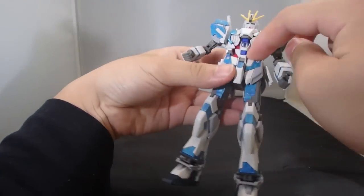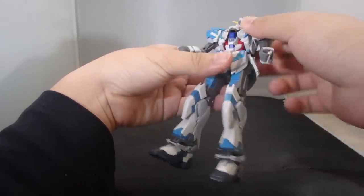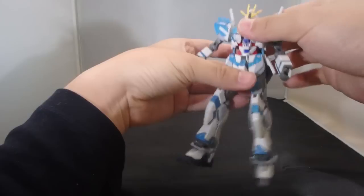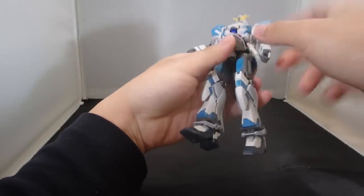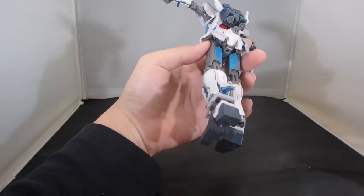There is a polycap inside the core fighter block that allows the top torso to be packed into it so it can move up and down. There is a ball joint at the waist so you can rotate and do a little bit of crunching. Front skirts can move together. Side skirts are not on universal polycaps but they can still move. Back skirts are, as usual, a block.